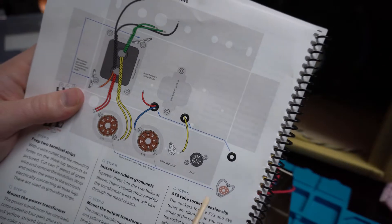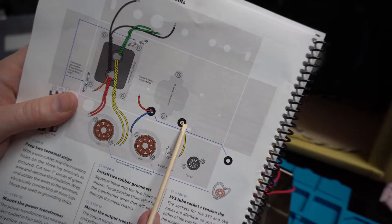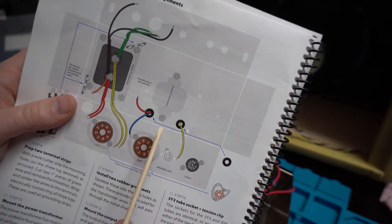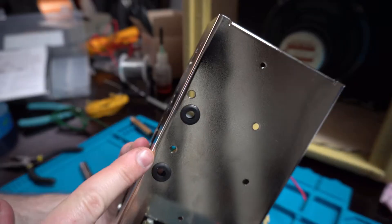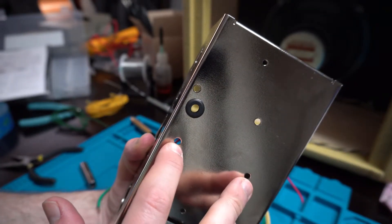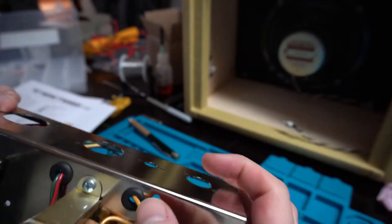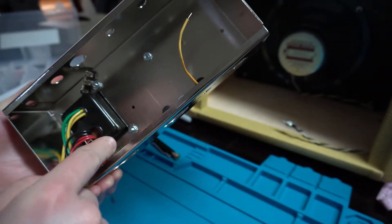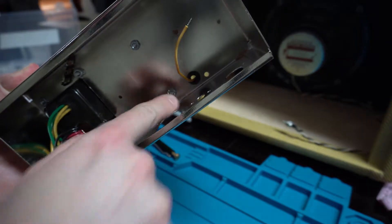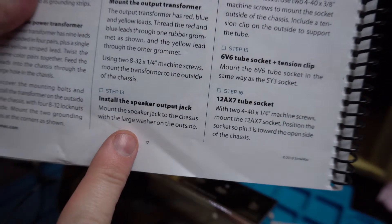Next step is going to be mounting the output transformer. I'm going to put in these two rubber grommets on the holes to protect the wires that come through, and then mount the output transformer on the backside. Got the rubber grommets in place and I'll go ahead and mount the output transformer. Got the output transformer mounted up and both the lead wires coming back through into the inside of the chassis through the holes with the grommets we just placed.